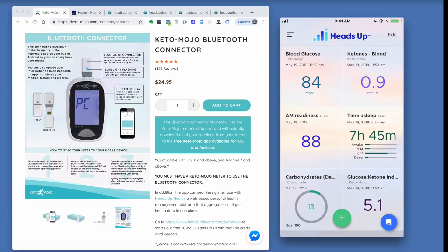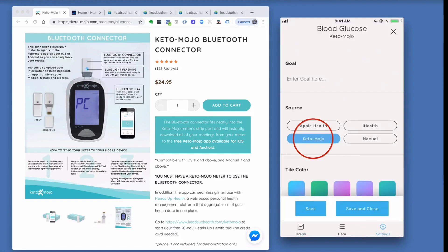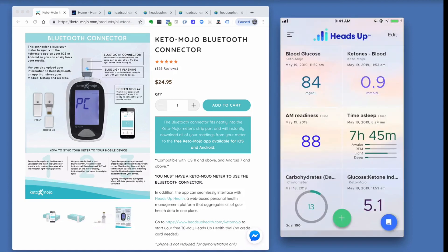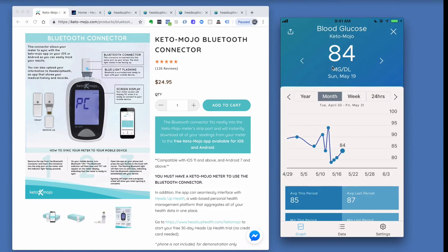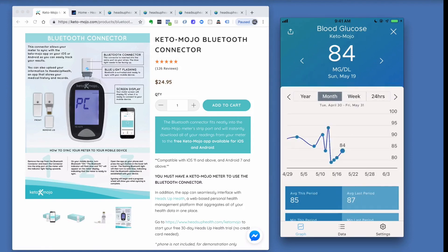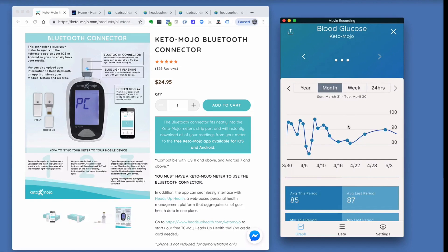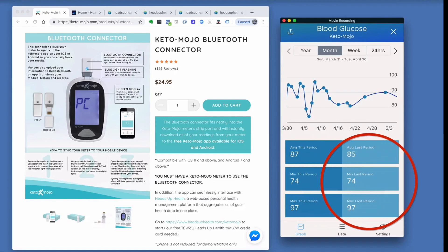Let's open up the glucose tile. If your blood glucose, ketone, or GKI tiles are not showing Keto-Mojo data, open the settings tab and make sure the source is set to Keto-Mojo — the default is manual. Inside the tile, you can toggle through individual historical readings at the top, and graph your data over a week, month, or year using the left and right arrows. At the bottom you'll see the average, max, and min for the current and previous month.